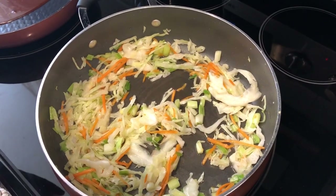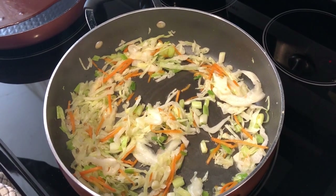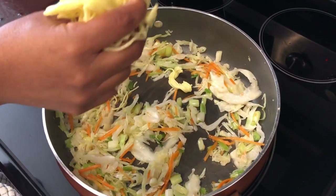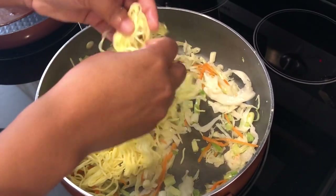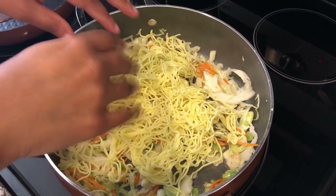In my skillet I've got my coleslaw and I decided to chop up some green onions. Now I'm adding my noodles, breaking them up a little bit with my hands. I decided to go ahead and use all three packages of the noodles.